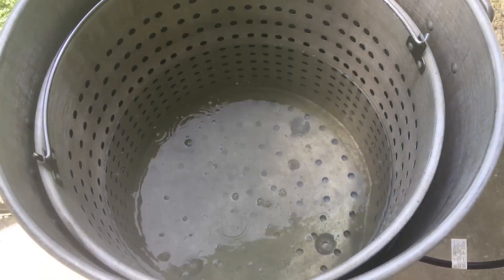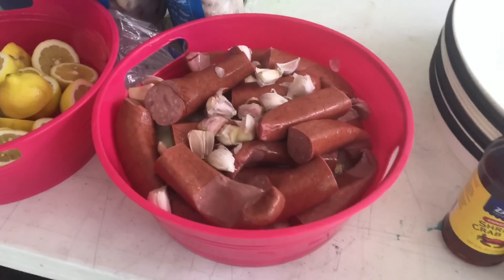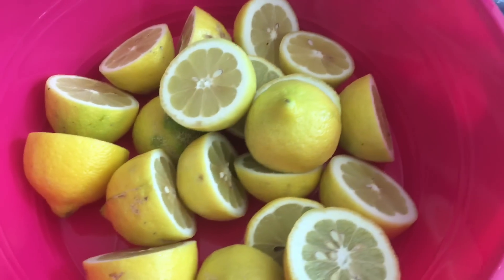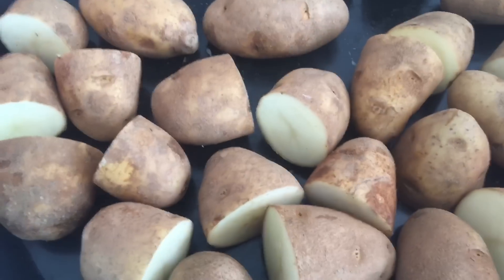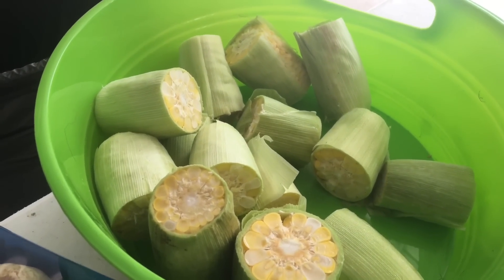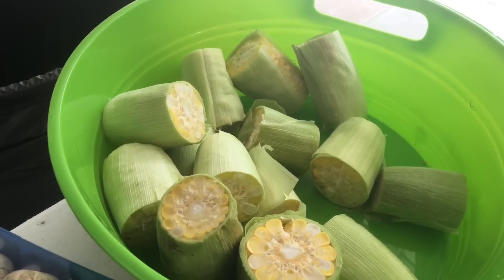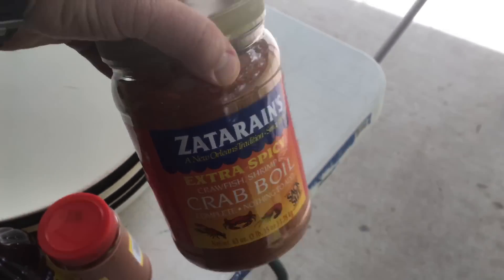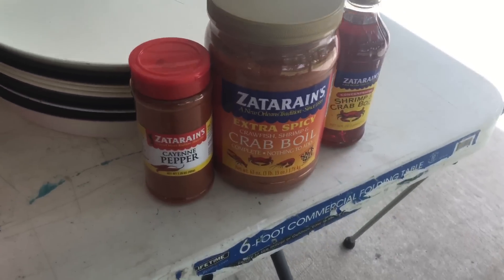While we're waiting on the water to get hot, let's do all the prep work. We've got some garlic and onions in there with some smoked sausage. We're going to squeeze these lemons in there. We've got potatoes and some mushrooms. Now this year we started putting fresh corn in there, and it makes a world of difference. We've got our Zatarain's extra spicy crab boil, the liquid boil, and some cayenne pepper — all Zatarain's.